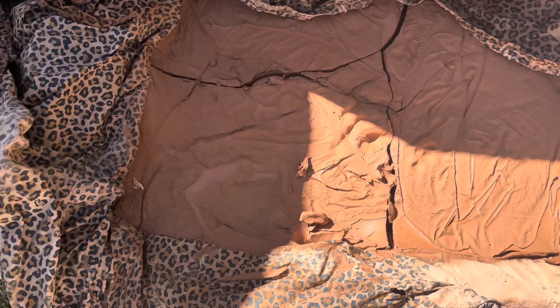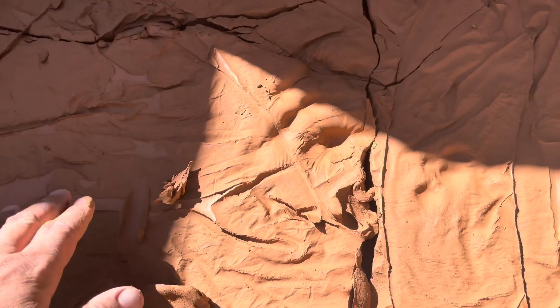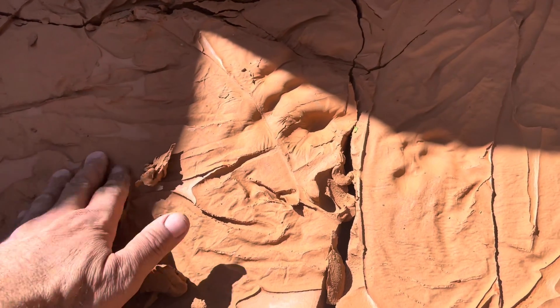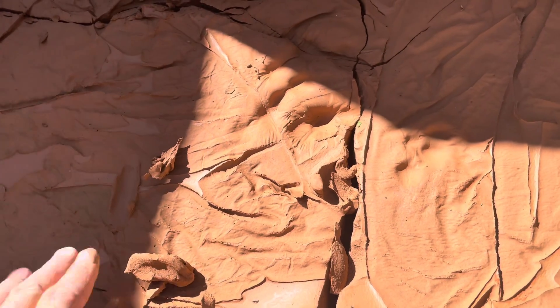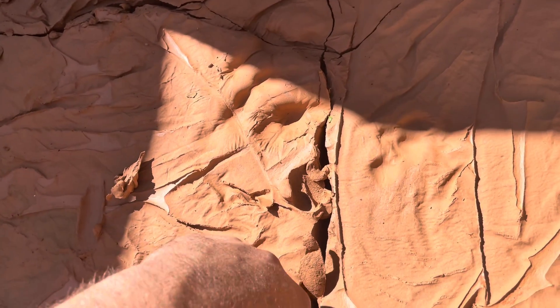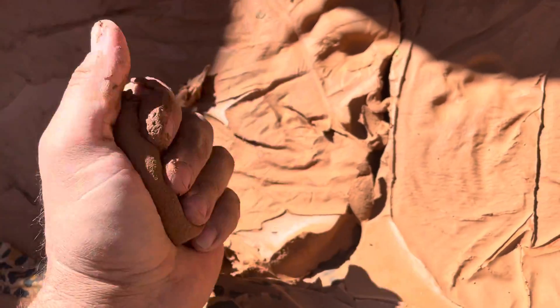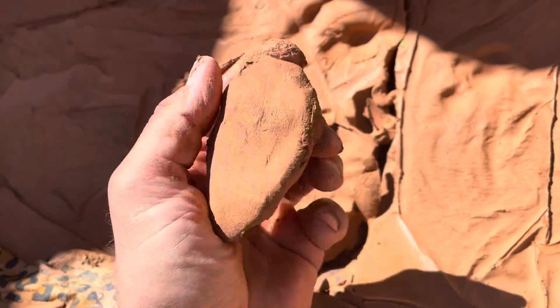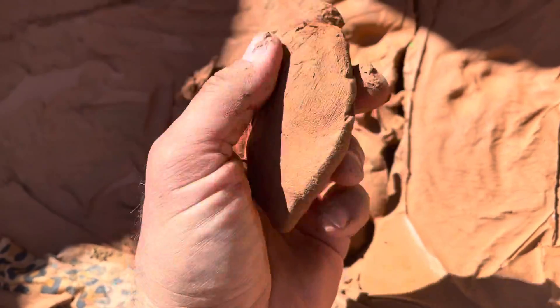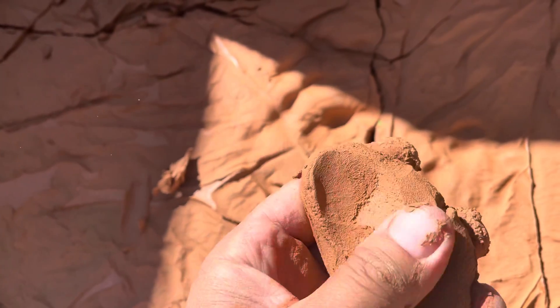And here's the clay after I've poured it off into — basically there's a plaster trough underneath here and a bed sheet lining it. You can see that in one of my other videos. The clay is almost ready to use now, but it should be fairly salt-free. It should work a lot better in the firing.